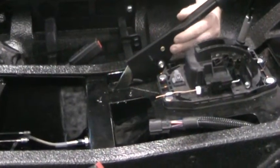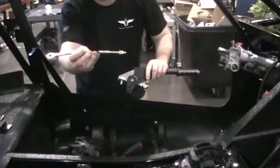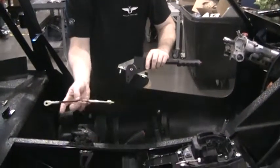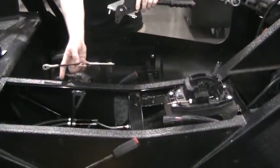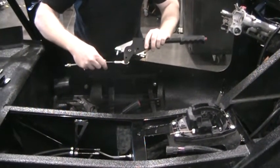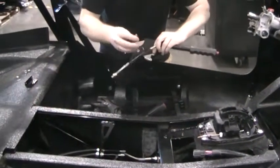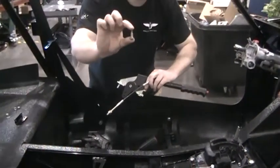Then what you'll do — and I'll take this out just so you can see it a little bit better — you'll take the cable which will then connect to the equalizer bar so that you can connect it to the other cables which we already installed. You'll set this end in the bottom hole there on the lever arm and use the shoulder bolt — a 1/4-20 shoulder bolt.